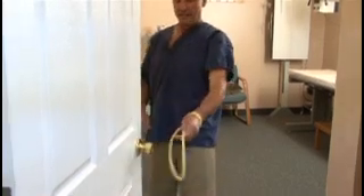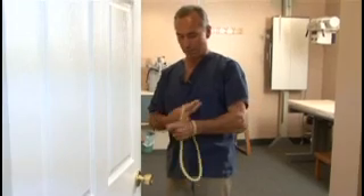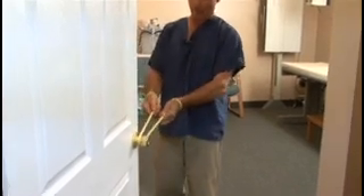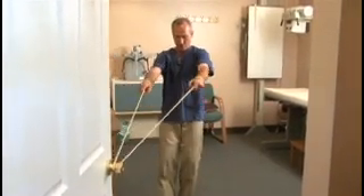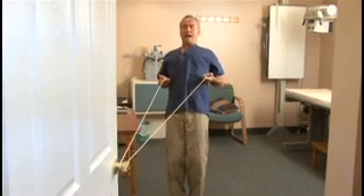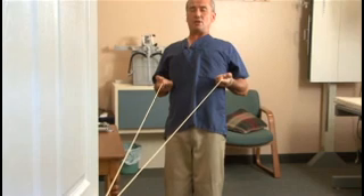The strengthening of the thoracic spine or stabilization is performed by placing the tubing around both wrists. Place the tubing around the doorknob, walking back with some light polishing until you feel the correct tension. Then lift the chest to neutral and pull the hands back till they touch the ribs, getting in a comfortable position.